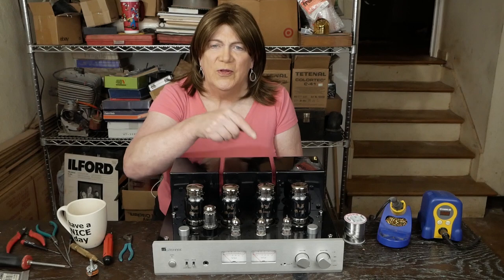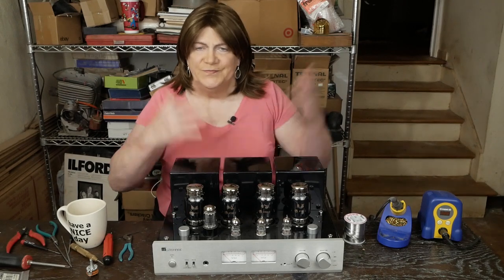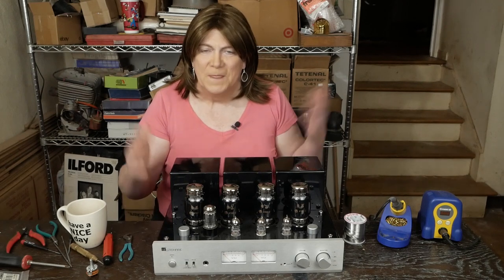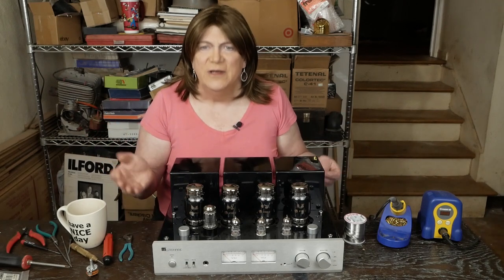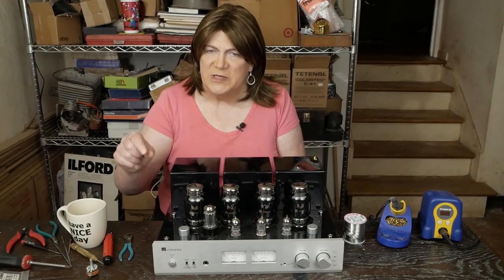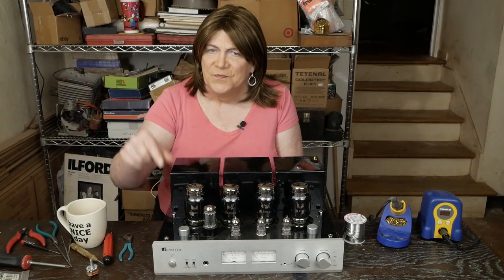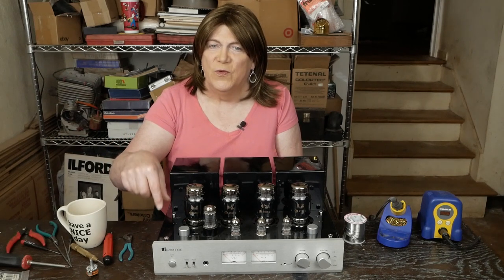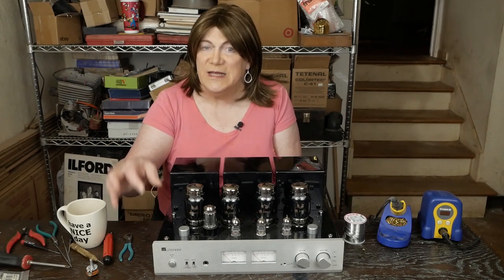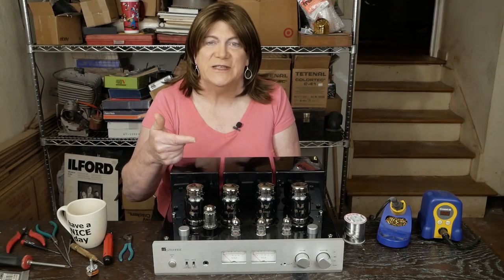These are also available from Mouser — they usually stock them, though after this video y'all may buy them all up. They're $15 each and they're not super hard to find like some of the super specific ones with the exact resistance that the originals had. We're going to compensate for replacing the 22k pot with a 10k pot, and I'll show you how we do that in the video.